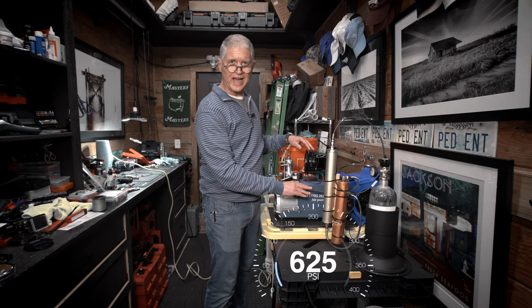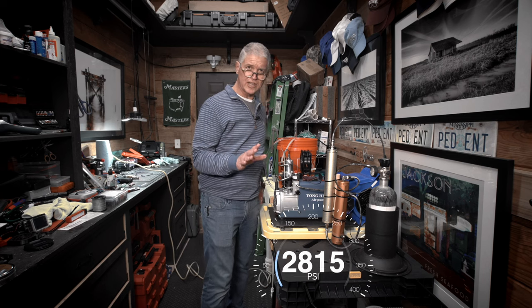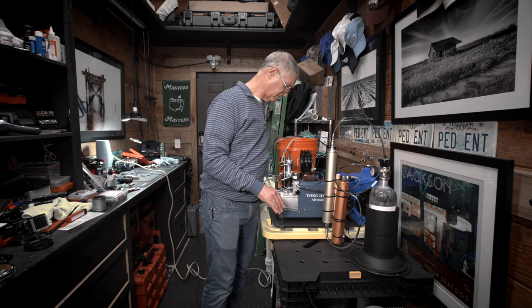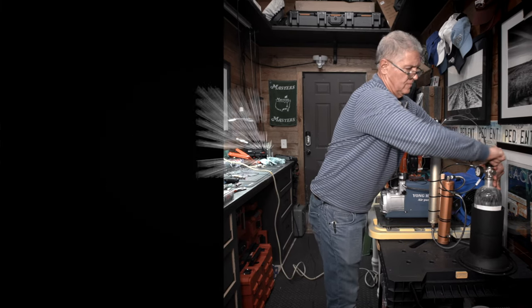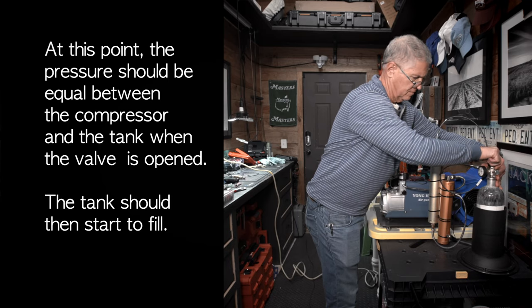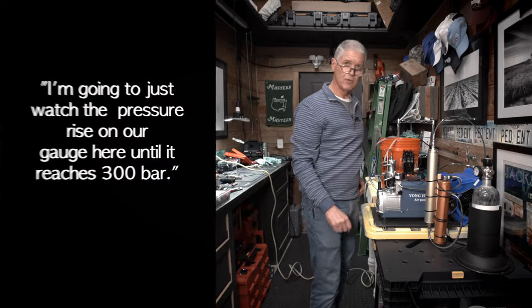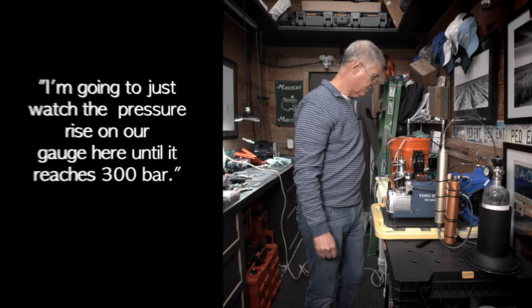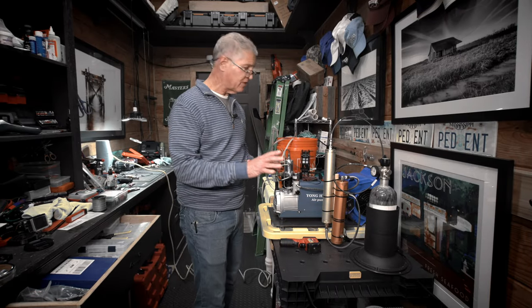The pressure in the hose is now 1,000 PSI. That just hit 3,000... and now 3,200 — I'm opening the valve. We'll just watch the pressure rise on our gauge until it reaches 300 bar. We're right at 300 bar, so I'm going to shut it down and turn off the valve.